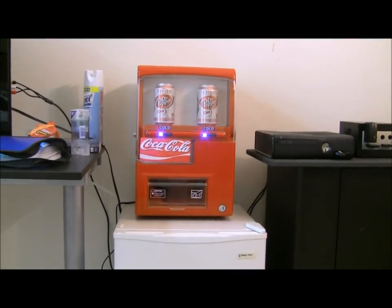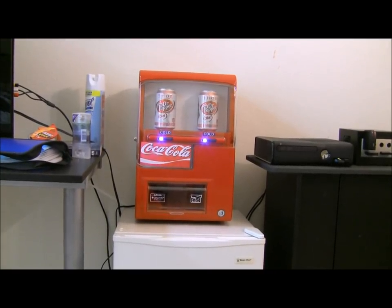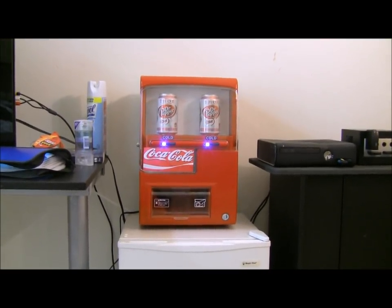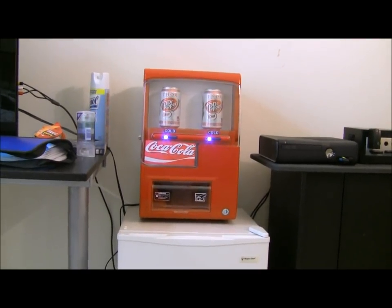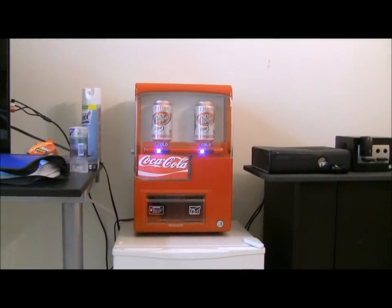I'm going to tell you about the fridge. It's a thermoelectric fridge, which means it takes the room temperature and drops it by 32 degrees on the inside. So if you have a really hot room I wouldn't get this because it's not going to get cold enough. My room stays about 70, so if you drop that down 32 degrees, that's nice and cool for a soda.